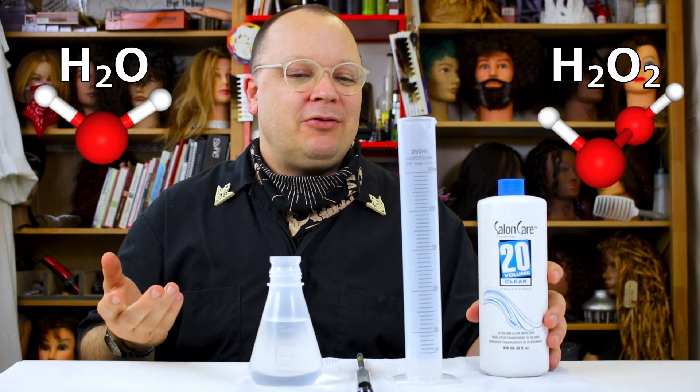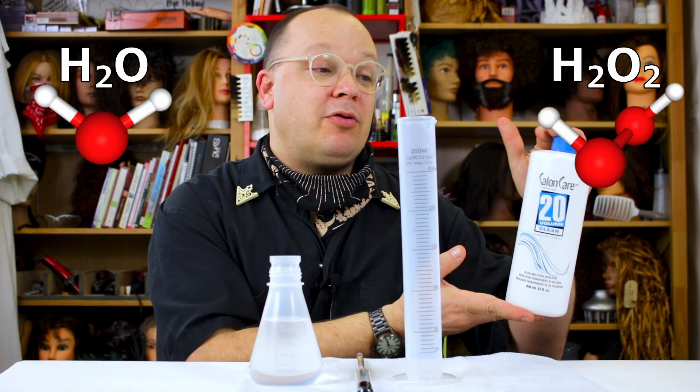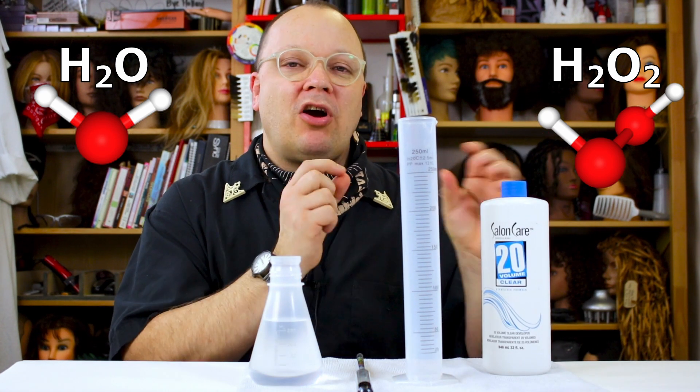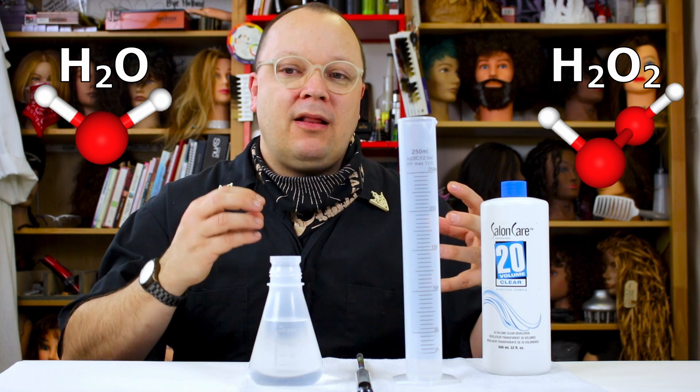When it comes to hydrogen peroxide, hydrogen peroxide is H2O2, as opposed to H2O. H2O is two hydrogen molecules and one oxygen molecule — that makes water, and that's mostly what's in hydrogen peroxide. H2O2 is two hydrogen molecules and two oxygen molecules. That extra oxygen makes a volatile element that allows us to lighten hair and allows permanent colors to develop. It is the heavy lifter when it comes to any lightening or permanent color services in the salon.